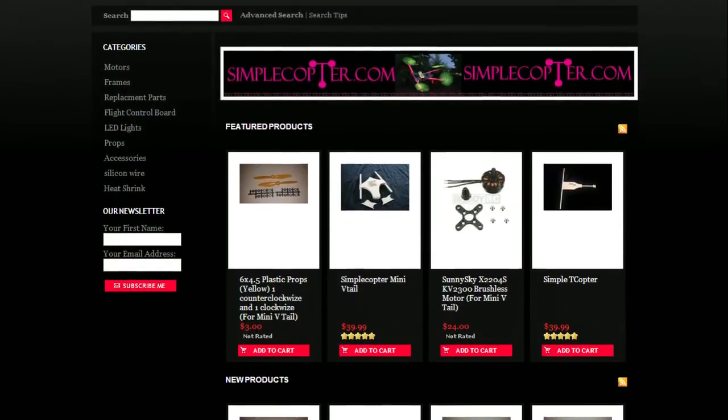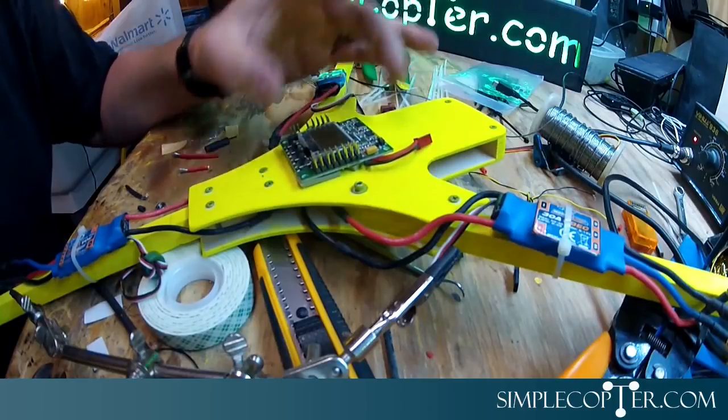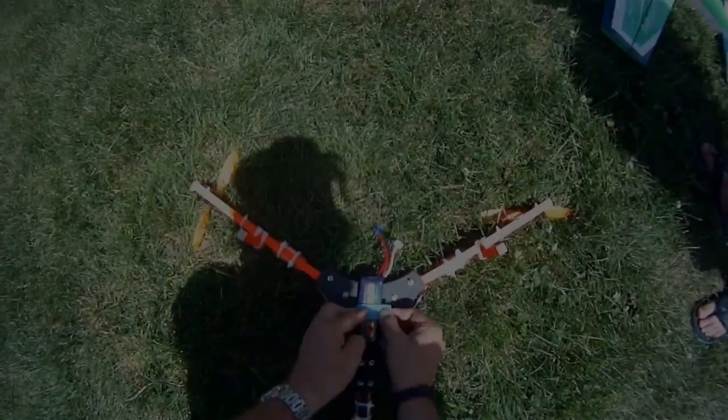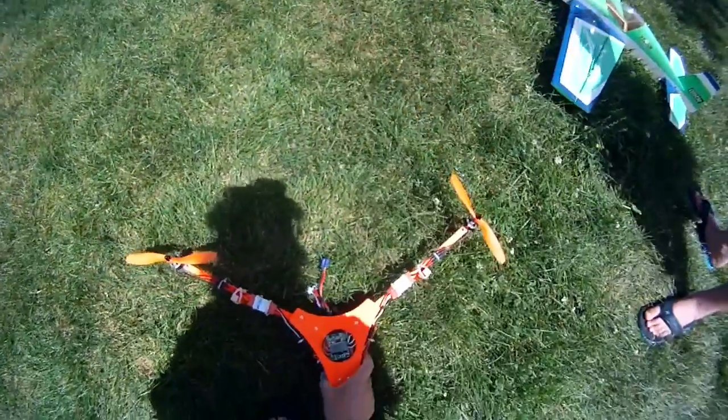He's even got videos on YouTube showing you exactly how to put these together. Anyway, my other reason for making this video was to show you my experience with a tricopter and how I did.